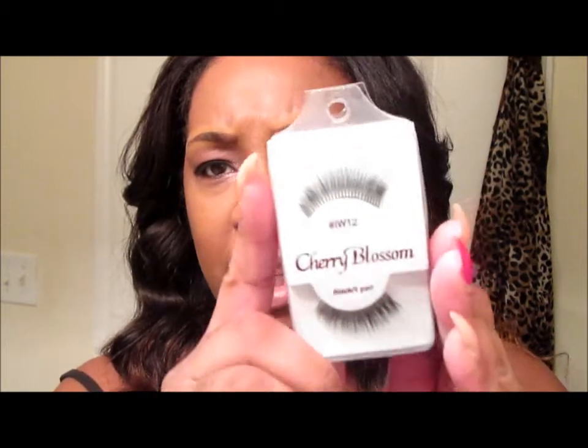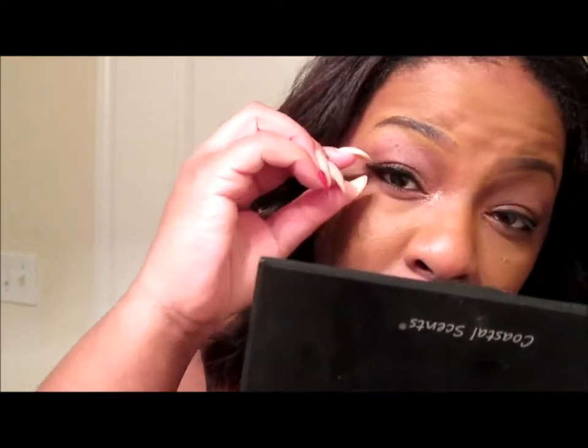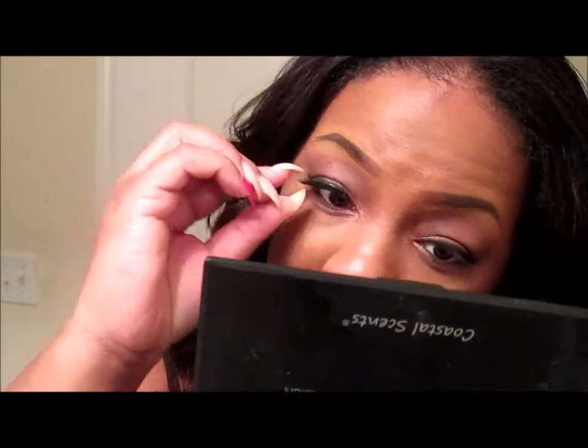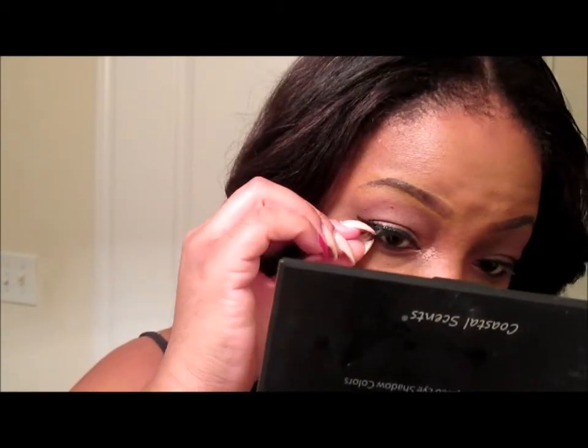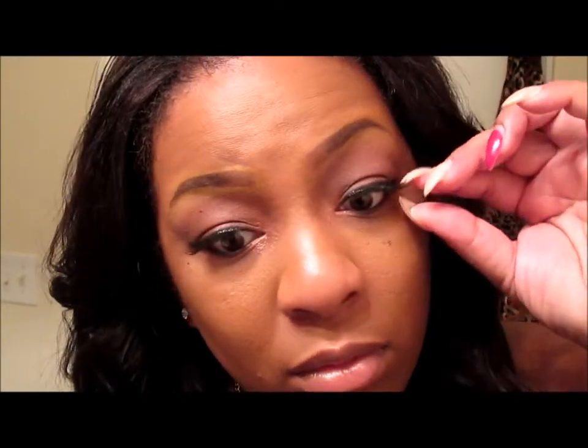For lashes I like Huda Beauty Pentamour Lashes, which are the Cherry Blossom IW12 — I've just been in love with those lately. And of course if you're going out you want to add mascara, but I've been out already so I'm good on that.